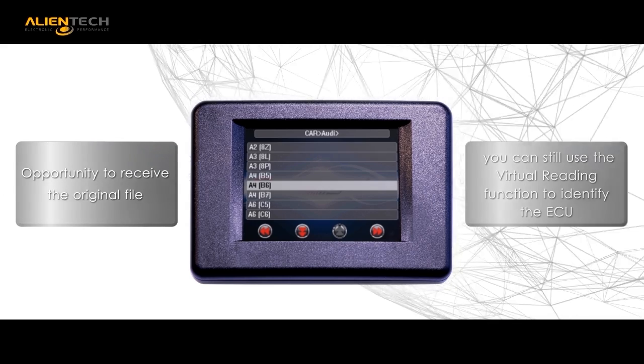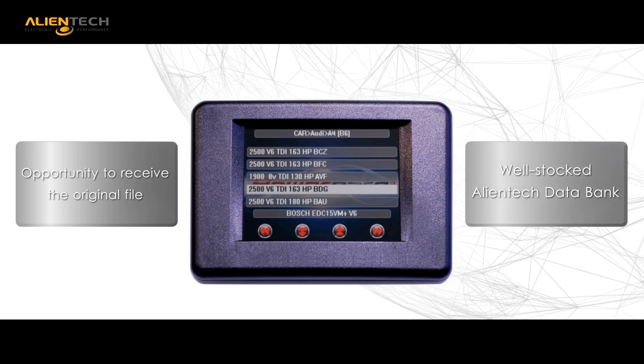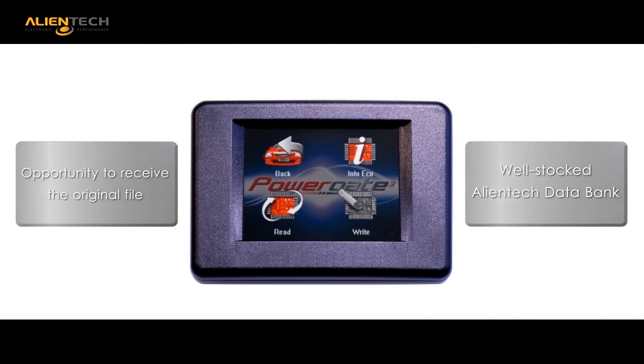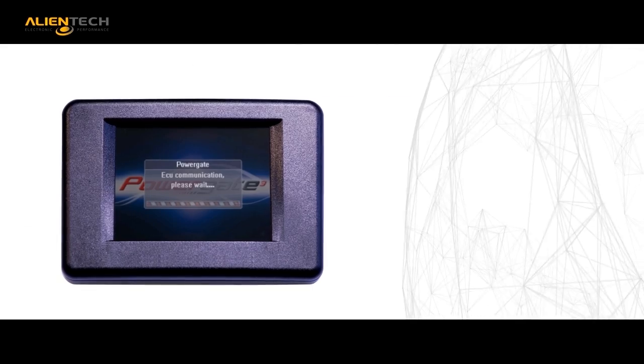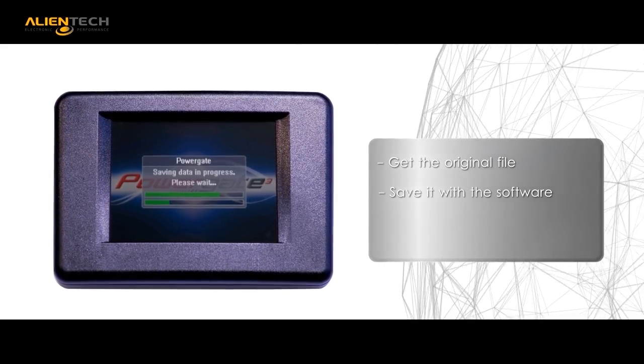Virtual reading is the innovative feature that allows you to save the ECU ID in order to search our immense Alliantech databank. This feature allows you the opportunity to access applications that previously could not be tuned due to an existing modified file being present.